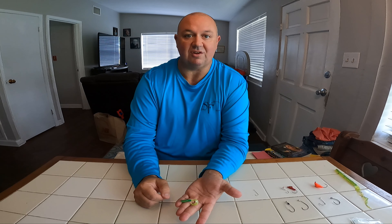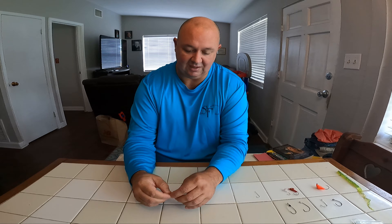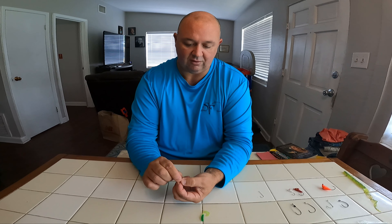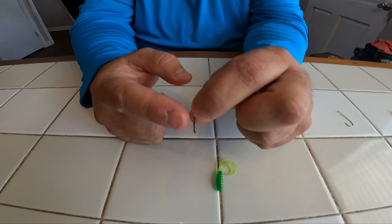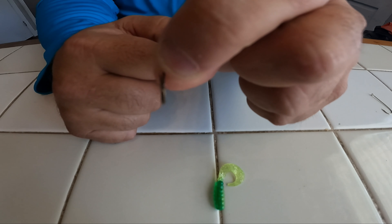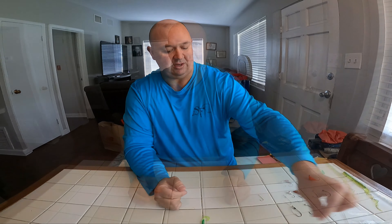I'm using the rubber worm because I'll use that same worm on a couple different displays to show you different things. But this is just one type of hook — it's got a slight bend to the hook. It's not what would be considered a circle hook, but it does have a slight bend to the shaft that allows it to set in the corner of the mouth nice and easy, very similar to a circle hook. Nice sharp point, slight curve to it — great bait hook to use for catching bait or very small bluegill. So we're going to set that one aside.